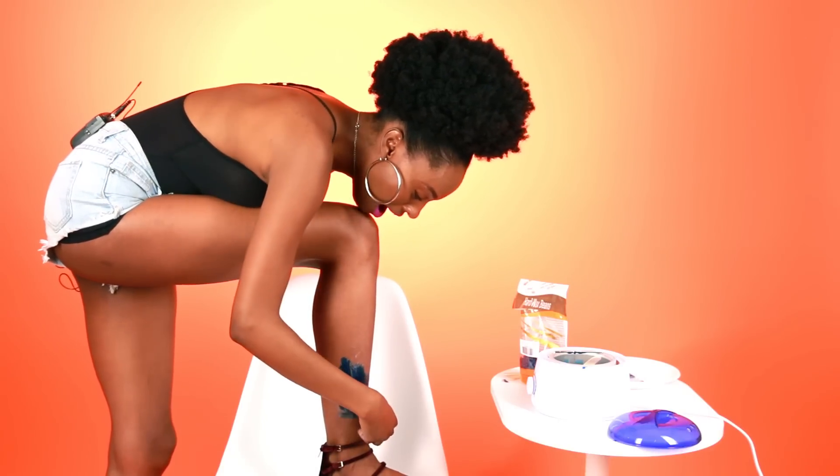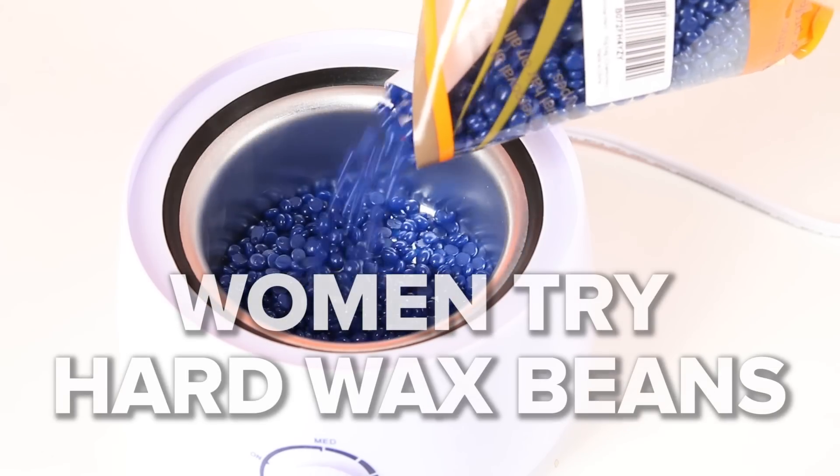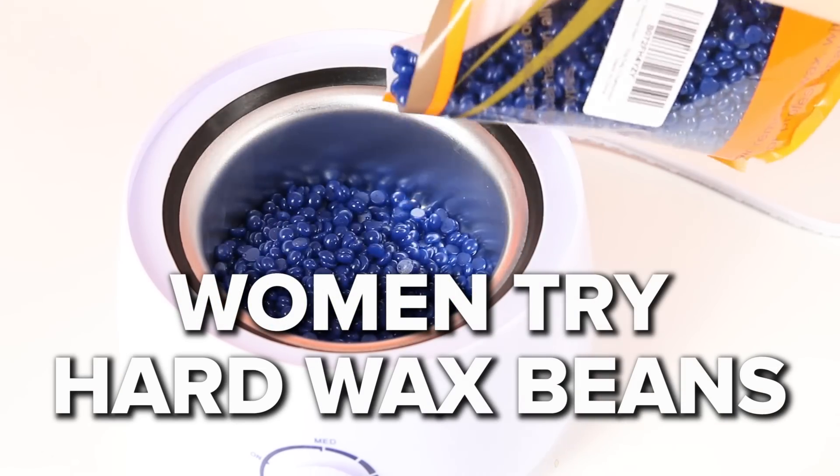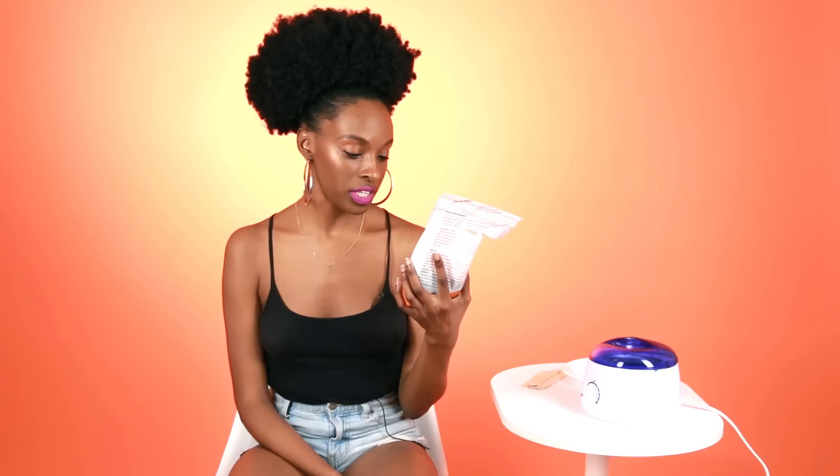I'm so scared. Oh my god. Today I'm gonna be trying hard wax beans. Hard wax beans is a waxing method that's supposed to be painless, but I doubt that very much. They are little bean beads that you melt and wax your body hair with. It looks like something that you would find maybe in the bottom of a fish tank.